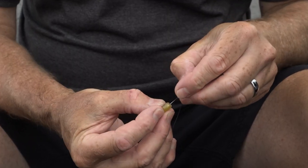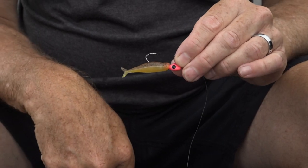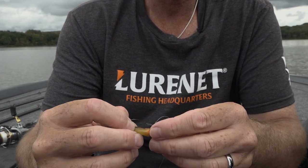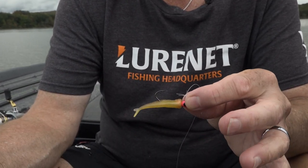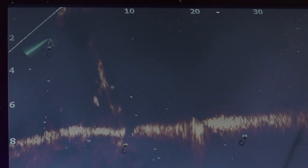Two ways to rig this bait: flat and upright. When in an upright position you're mimicking a live bait, so when this bait falls it's going to fall straight down. Now when you rig this bait flat you're mimicking a dead or dying bait fish. One of the best parts about that is when you drop this bait you get a left and right flutter motion that really triggers those strikes.